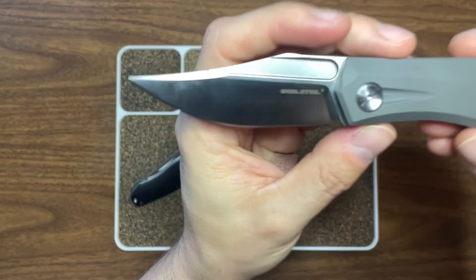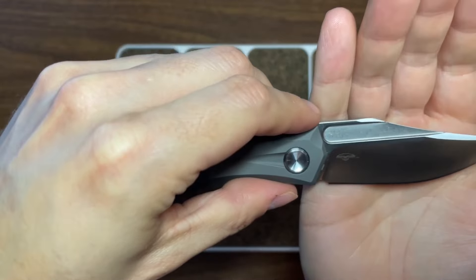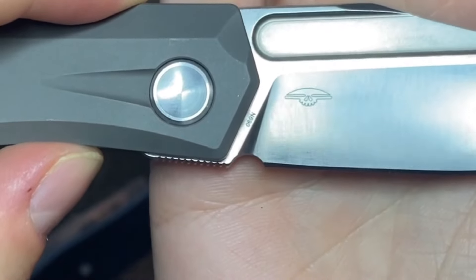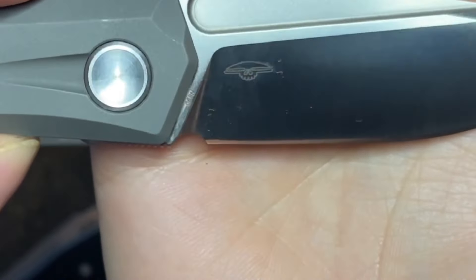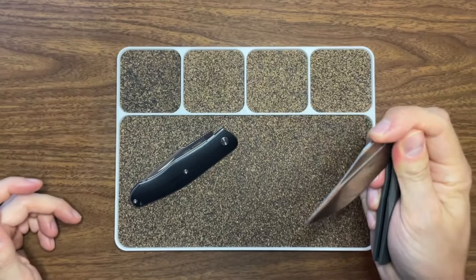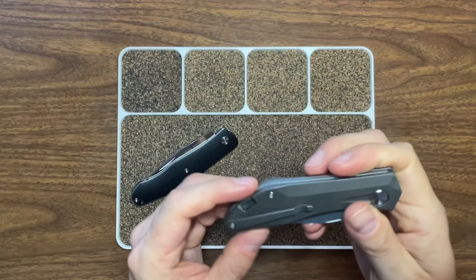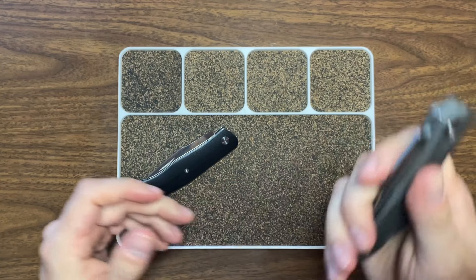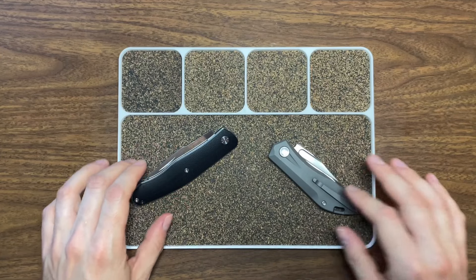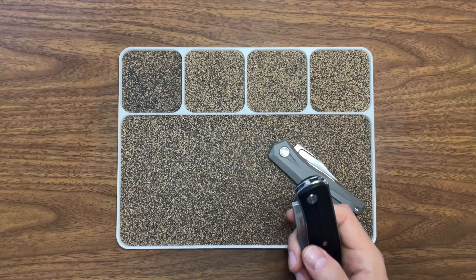You've got the Real Steel logo on one side, and I believe the Poltergeist Works logo on the flip side — hard to make out with the satin finish, but beautiful knife overall. I really dig it. The pocket clip works well too. Overall, really sick knife — perfect size for EDC.